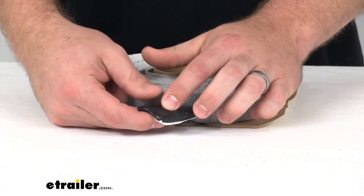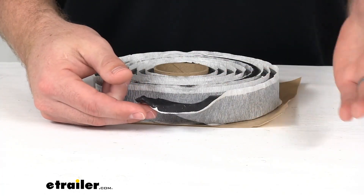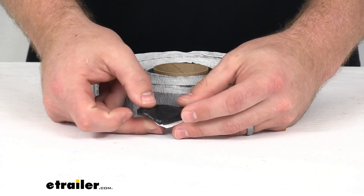This material is very stable. So once you have it compressed between your two pieces, it's not going to expand or contract with the change in temperature.